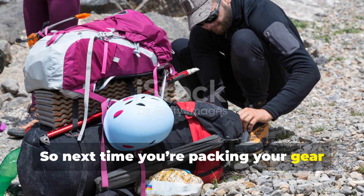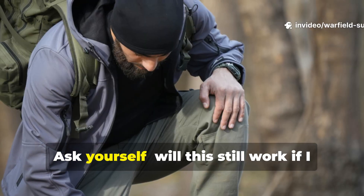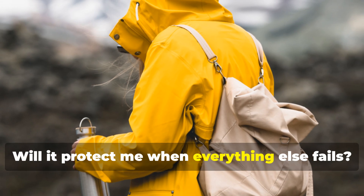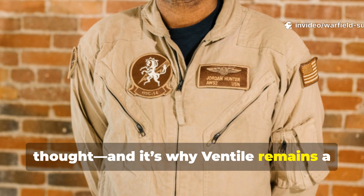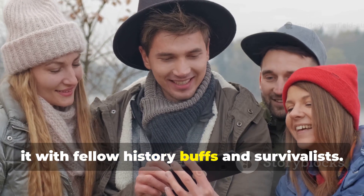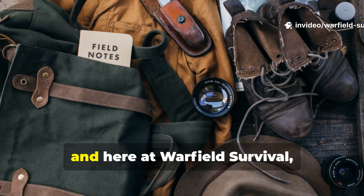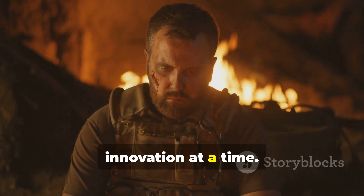So, next time you're packing your gear or testing your shelter, think like a WWII engineer. Ask yourself: Will this still work if I can't replace it? Will it protect me when everything else fails? Because that's exactly how the RAF thought, and it's why Ventile remains a quiet legend among those who truly understand survival. If you found this breakdown useful, don't forget to hit subscribe and share it with fellow history buffs and survivalists. The past still holds secrets worth rediscovering, and here at Warfield Survival, we'll keep digging them up — one forgotten innovation at a time.